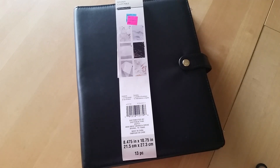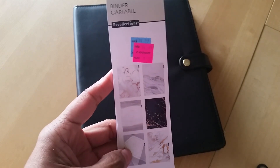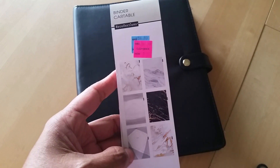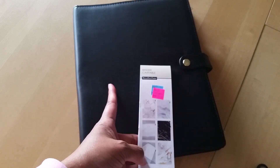Hey everyone, Desiree here. So in today's video, I'm going to show you — it's not really a hack, well, I guess it could be considered a hack, but I've seen other people do this so I just wanted to share my version of it. Everyone has been talking about how these Recollection binders at Michael's are on clearance. Mine have been on clearance for a while, but I never got one until yesterday because I had an idea of how I could repurpose these.